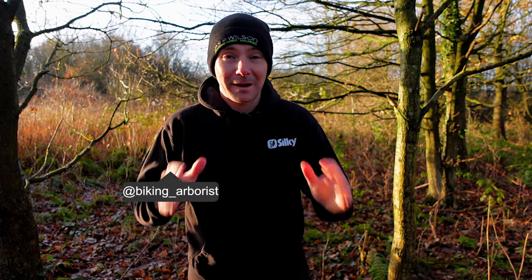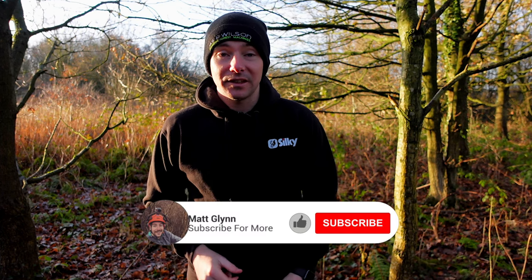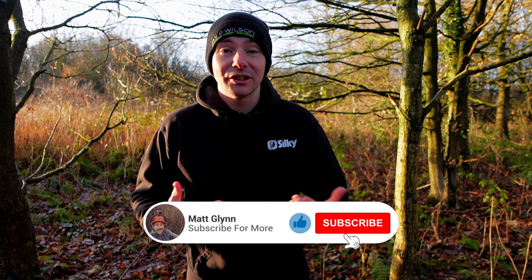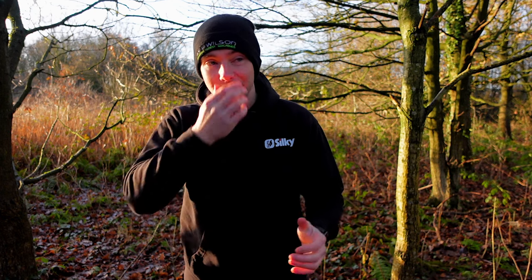Hello everyone, welcome to another video. First off, I just want to say a massive thank you to everyone because the channel has just gone over 2,000 subscribers, which is incredible. The fact that I really enjoy making these videos and that people want to watch them and enjoy them too is just awesome, so a massive thank you.